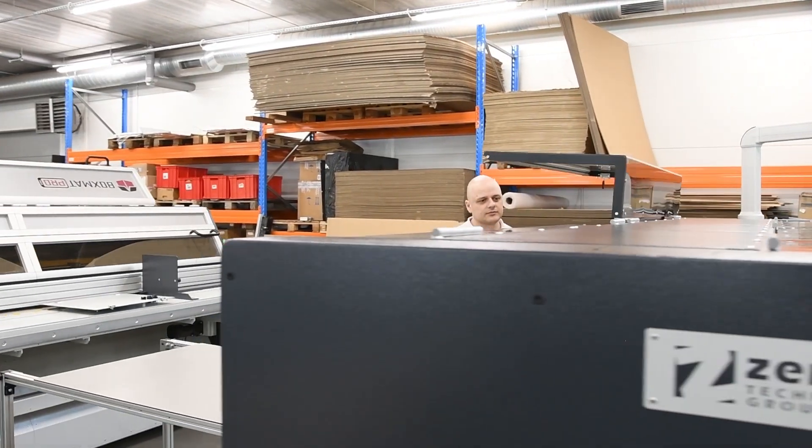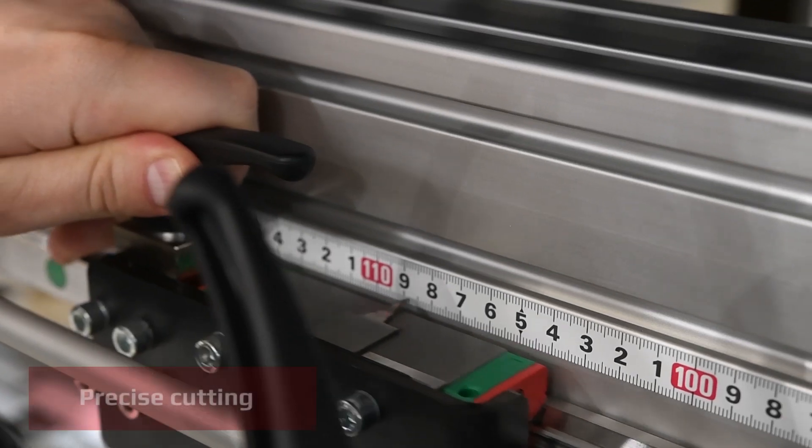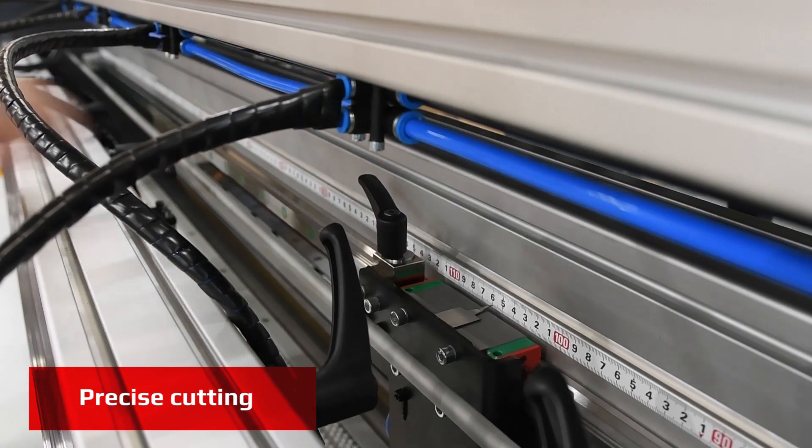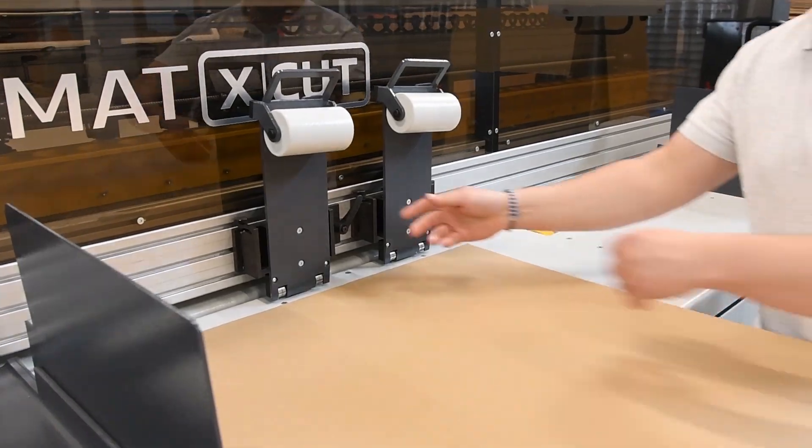Then the operator manually sets the along-cutting knife to a specified dimension. All other settings for slotting, slitting, and creasing are set from the touchscreen panel.